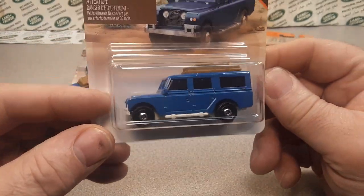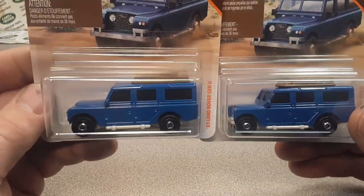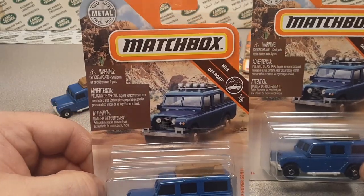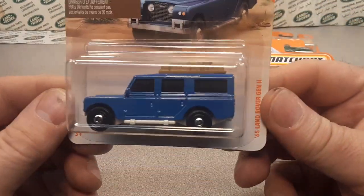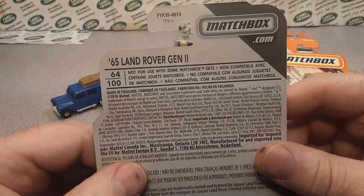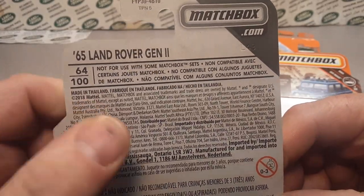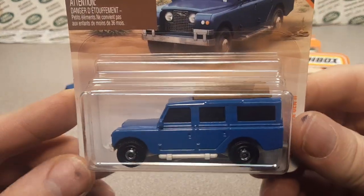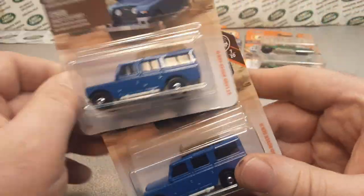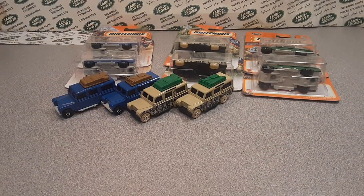If you guys don't remember, it was the year 2019 when we saw the re-release of what was the Matchbox number 12 Safari. There were a couple of little different changes. This is what they gave us back in 2019 — really exciting. This was something new that Matchbox hadn't done in forever, as far as I know. It says 2018 on the package, but it actually came out in 2019.